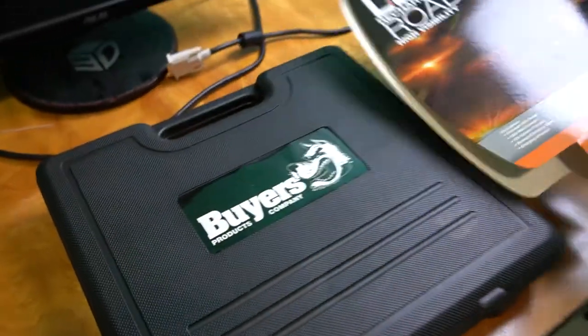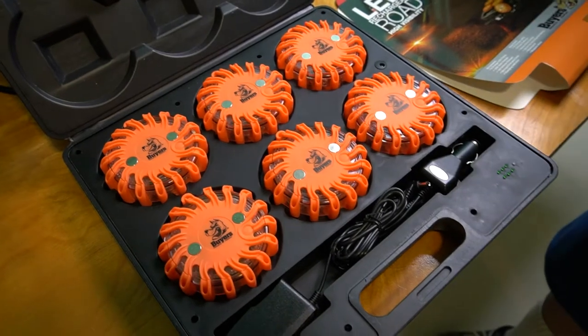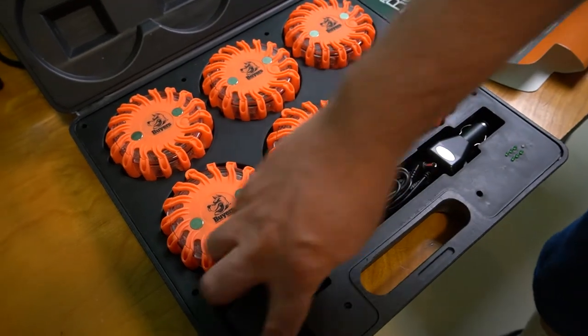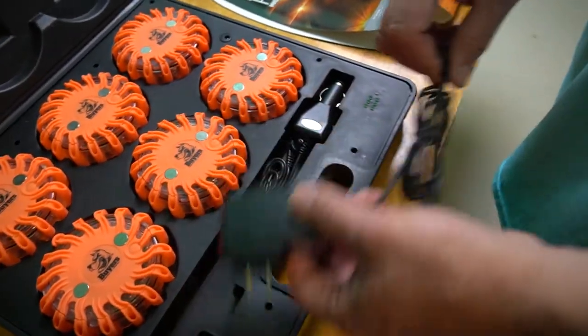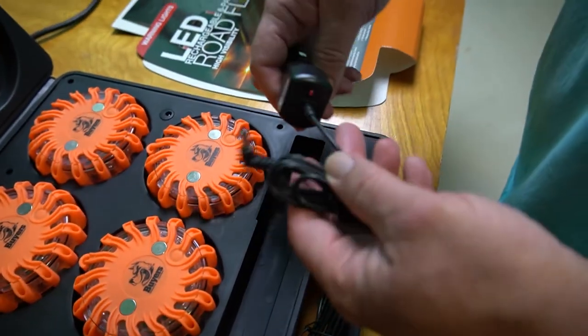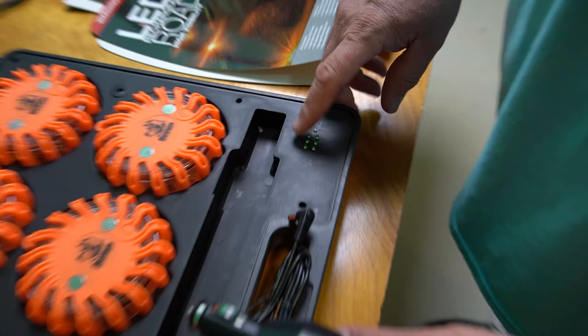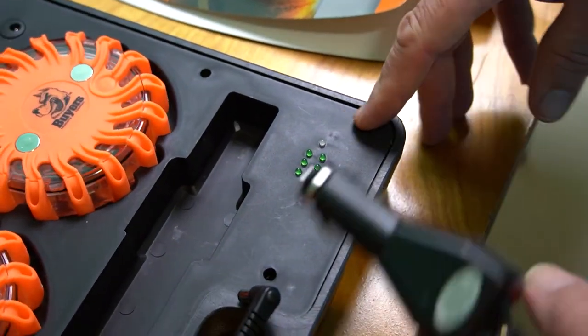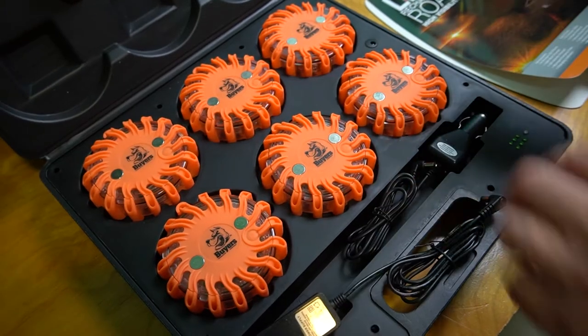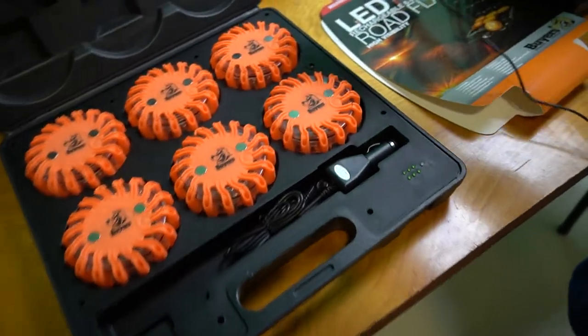I think these are pretty — they're LEDs of course, so you can charge them with 120V or use your cigarette lighter. This indicator shows which of the six lights is done charging. So we'll plug it in here and you can see it's charging.